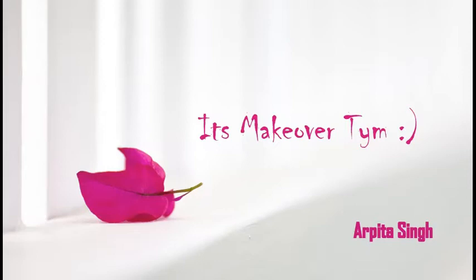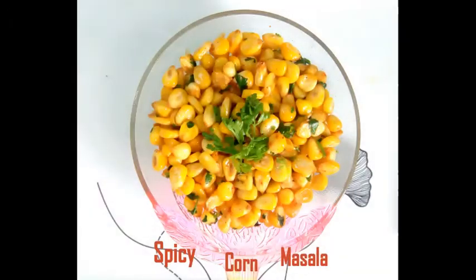Hello and welcome back to my channel. In this video I am going to share a monsoon special spicy corn masala recipe. So let's start it.